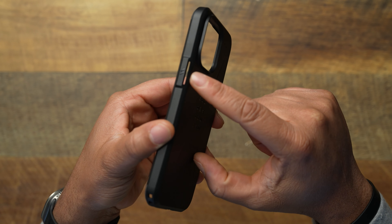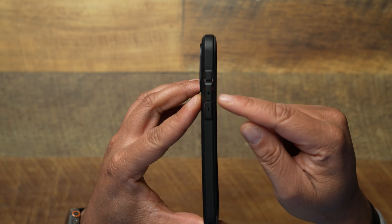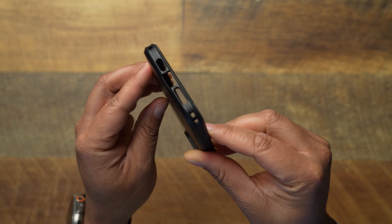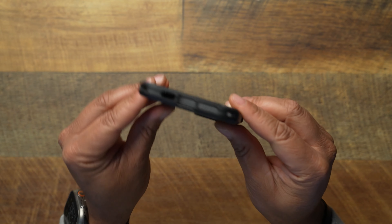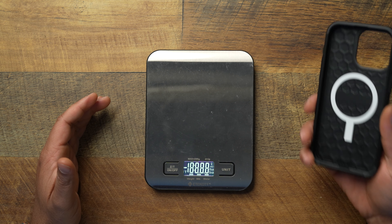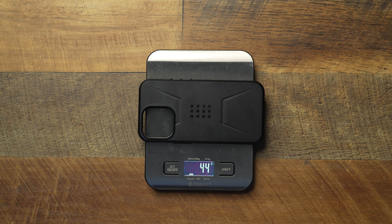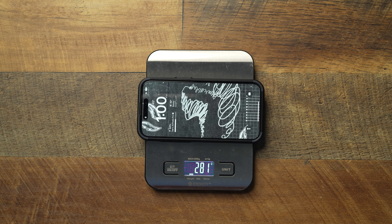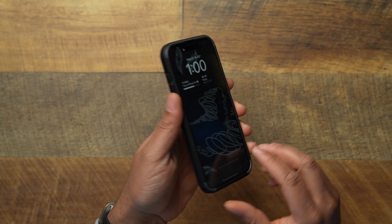The buttons are raised with big air slits — raised power button, volume up and down, and your action button. On the bottom you get cutouts that are plenty big enough for any USB-C cable. Let's check the weight: it comes in at 44 grams on the scale, so not the lightest, but not terrible. With the iPhone 15 Pro Max installed, the total weight comes to 281 grams.